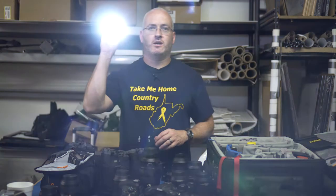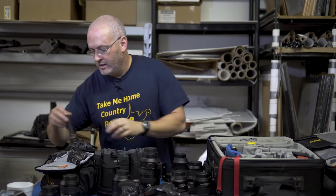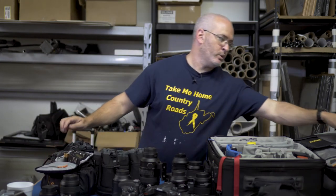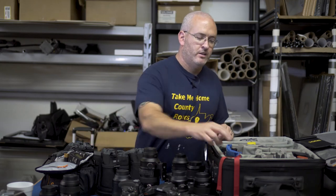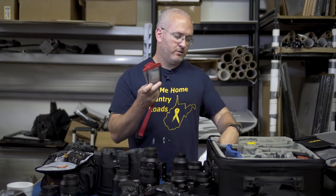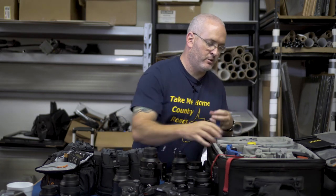I keep a flashlight in my belt and also one in my bag — always a good idea. I also always have a multi-tool in my belt, and one in the bag as well. For memory card storage I use Think Tank wallets — I have a bunch of them with SD cards and CF cards of various types.